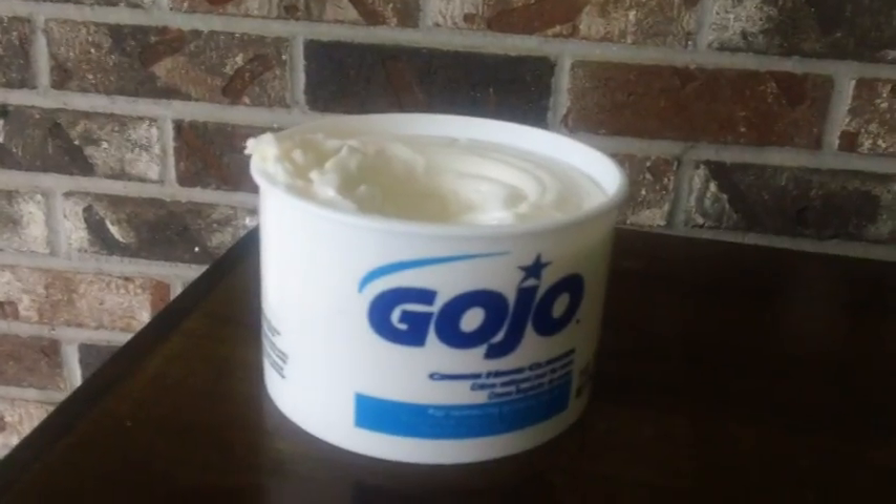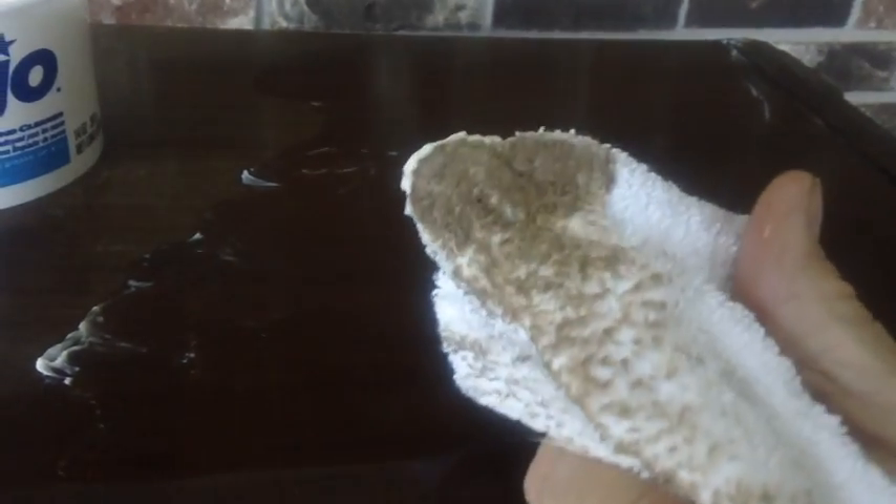One thing about Gojo: it doesn't have lanolin in it, which would put a coating on the wood. I'm just going to dip it in and give it a good scrub down. You can see the cabinet is really in pretty good shape — there's no need for refinishing at all. Look at the crap coming off of there! I learned about Gojo many years ago on the Antique Radio Forum — one guy recommended it and then fifty thousand others chimed in. It gets rid of old smoke and grime and leaves that nice wood grain.